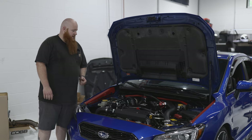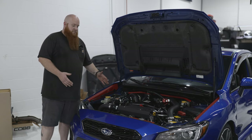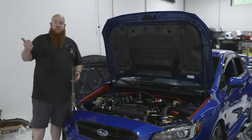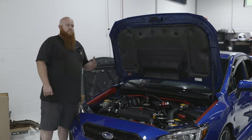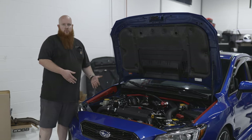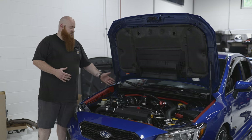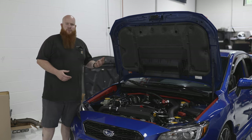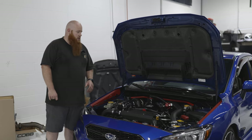We have a Tial wastegate and blow off valve, and we did ID 1700s for these injectors. This setup is very proven — we have about seven or eight customer cars out on the road with this setup, and Justin, one of our owners, has this on his '07 Limited and they are absolute monsters on the street without being unreliable. This is very reliable horsepower if you build the motor the way that we do. Along with the extra power we also beef up the drivetrain just a little bit. It still has a stock transmission but it does have a Comp full face — I believe they call it the Hybrid Twin — it's a full face twin disc, and then we have a Driveshaft Shop carbon driveshaft and DSS 800 horsepower rear axles.